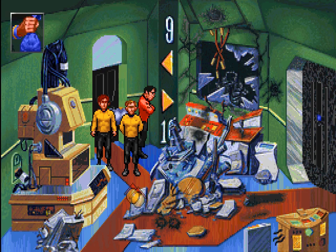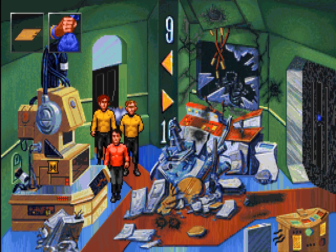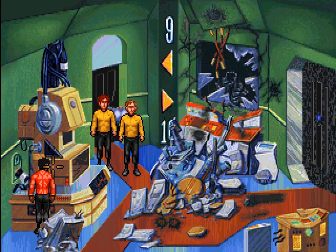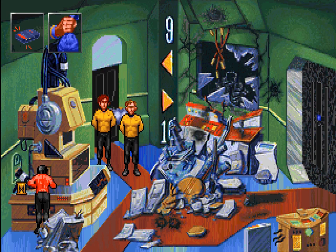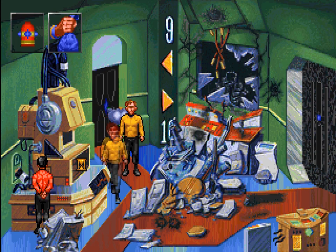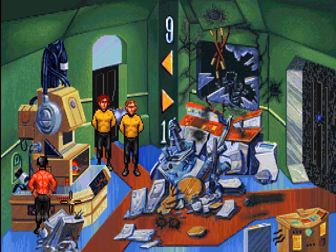All right, let's see if we can finish fixing the transporter. I think we actually need the plate as well. This should work. And it needs power, obviously. It's in there, Captain. And we can transport the gas canister. It's inside — we should wait until it's time to transport before we activate the valve. Good idea. So we could transport it and it would knock out the guards, and that's great.